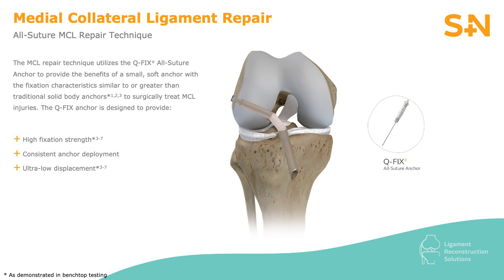Distal MCL ruptures occur rarely in isolation and are typically found in conjunction with higher energy cruciate injuries. The blood supply surrounding the distal MCL is much less than that of the proximal MCL, thus will oftentimes require surgical repair and/or reconstruction.